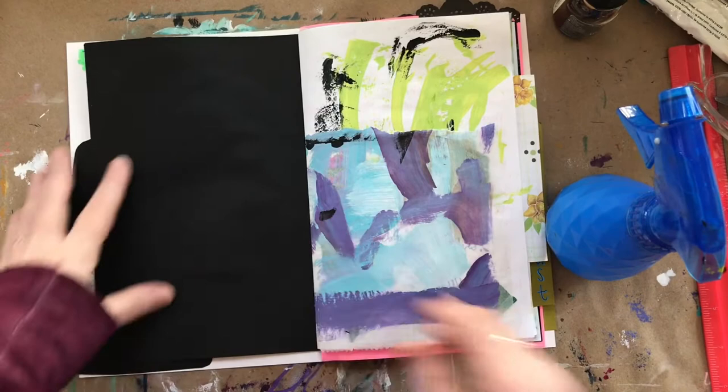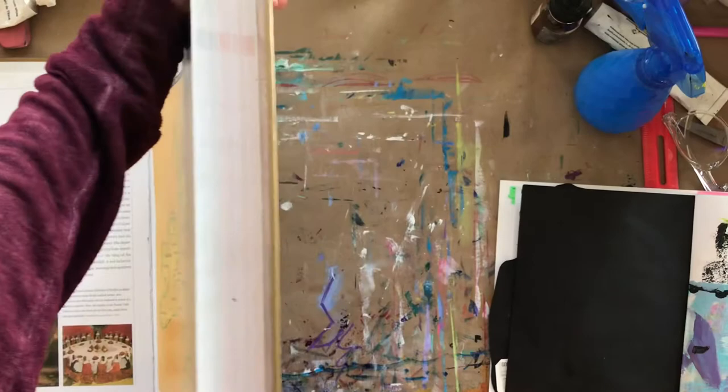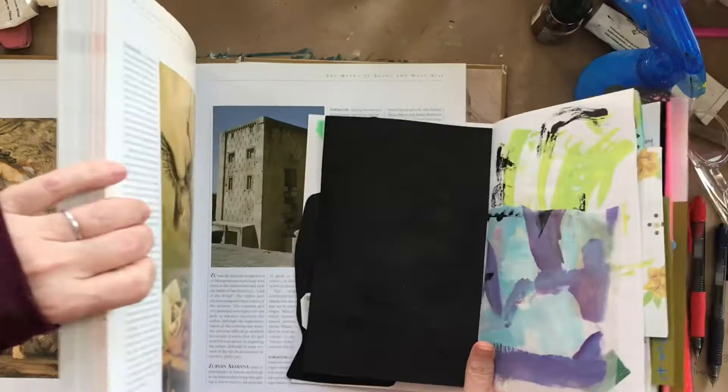First, you lightly spray water on the back of the paper and then you rub it around with your hand evenly. Then you press it inside a large heavy book for 20 to 30 minutes, and you can add a few books on top for the extra weight.